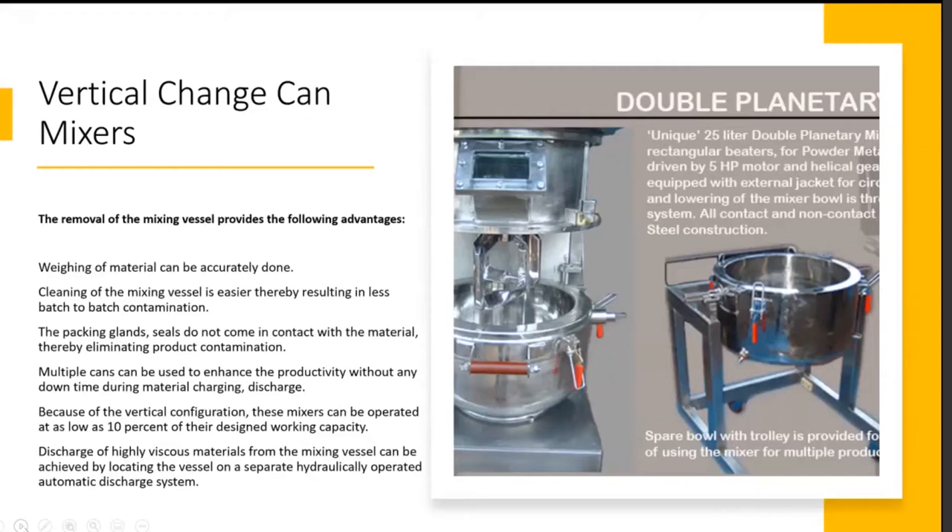The advantages of a change can mixer: weighing of material can be accurately done. The cleaning of the mixing vessel is easier, resulting in less batch-to-batch contamination — an important consideration in food applications. The packing gland seals do not come in contact with the material, eliminating product contamination, since the food material will not contact the seal areas of the mixing elements in a vertical mixer configuration.